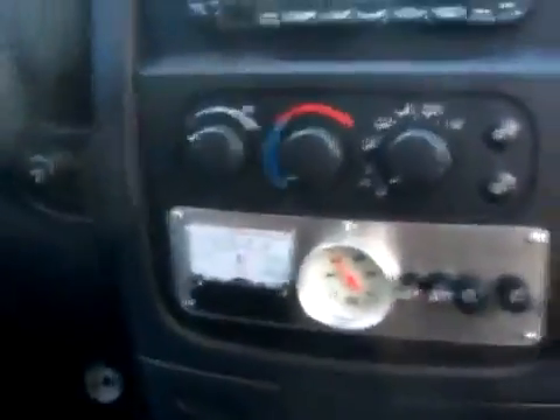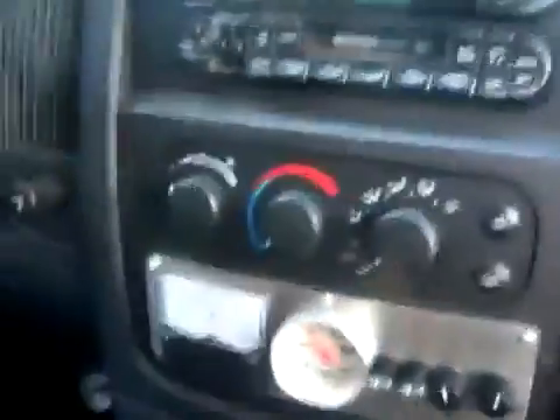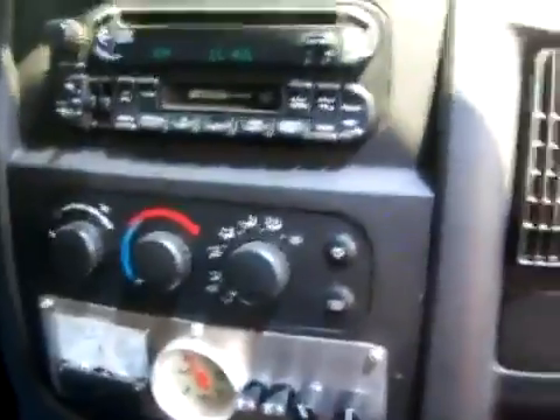We'll just take a quick loop around the block here. I had so many problems on the 460 — it was so touchy. It was one of the first units that was actually tune port injected, and it was so touchy that you just touch the throttle and it would take off like a big dog in a hurry.